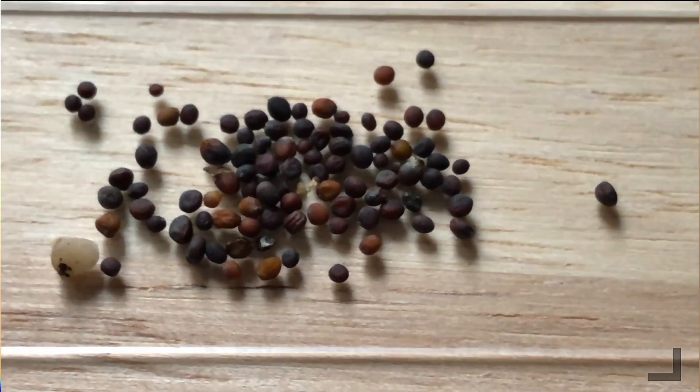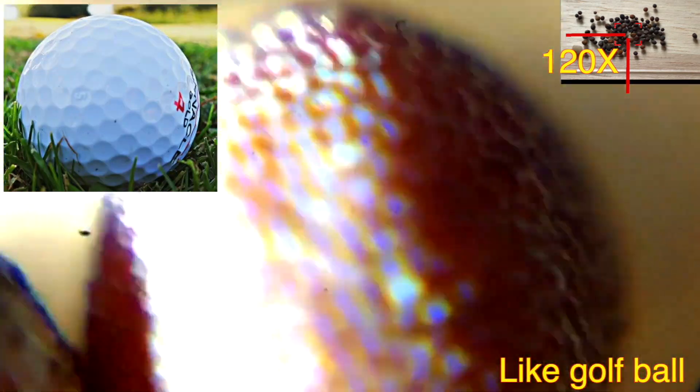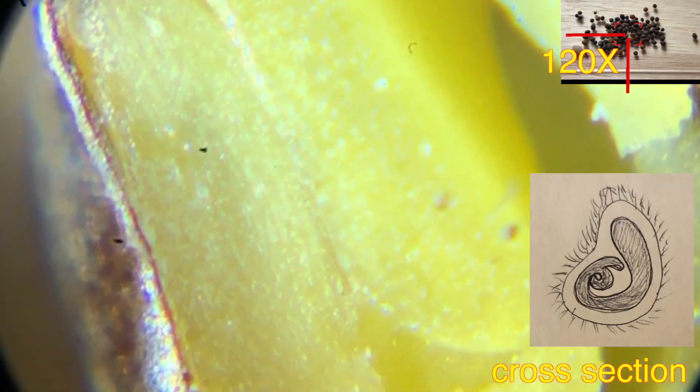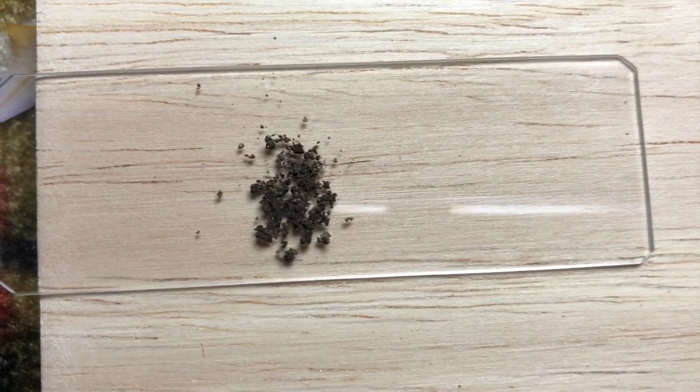Let's look at mustard seeds under the microscope. You can see these seeds are pretty like a golf ball — it's interesting. Let's check the cross-section: you can see the seeds wrapped inside it.